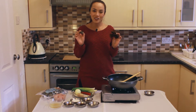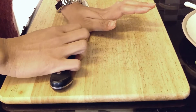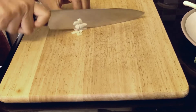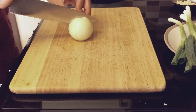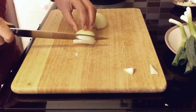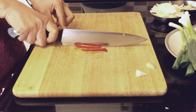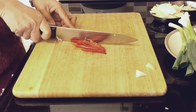Now I'm gonna show you how to cut the vegetables. It's always best to crush the garlic first before you cut it so it releases more flavor. Cut the onion in half, take out the end and then slice it up. To make the dish look nice, I always find it best to cut the chili into long pieces.